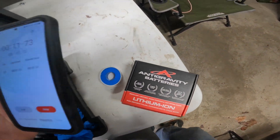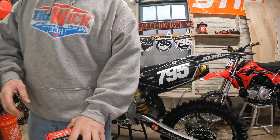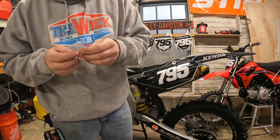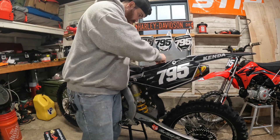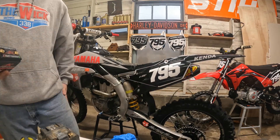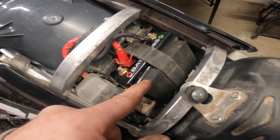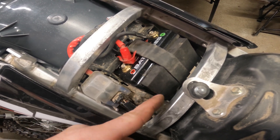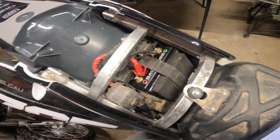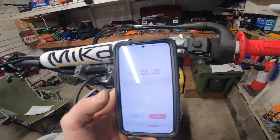Now we're going to throw the anti-gravity battery in and see where we're at with that. So the battery is installed. This foam piece came in the package — it's basically a piece that you put anywhere you have extra space. For me, it was under the strap, because if you didn't have that there, the strap would just be bouncing around and come off, and the battery would come loose and then you've got a whole mess of problems. Now let's do the comparison on how fast it starts up versus the stock battery.